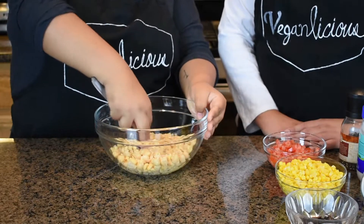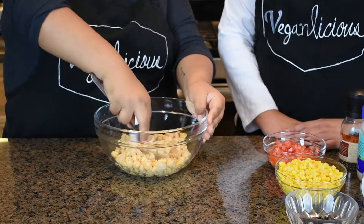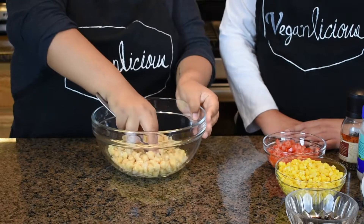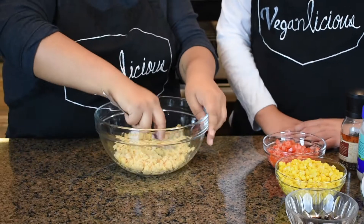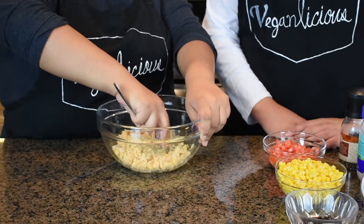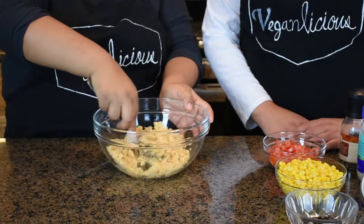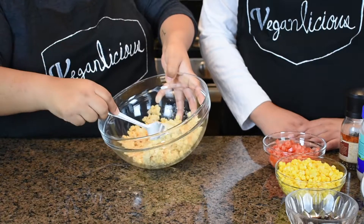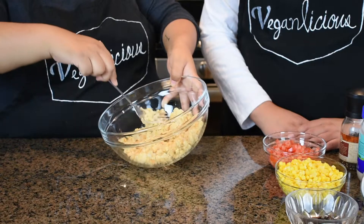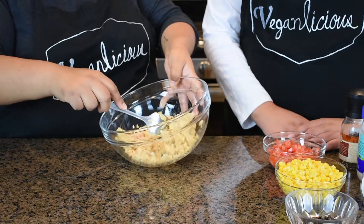This is going to give the tuna texture to our chickpeas. We're going to do it slowly and make sure that everything is broken down. We don't want to mash them too much because it will make a puree instead of a tuna salad.